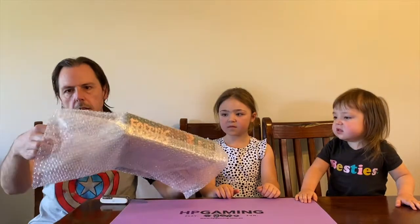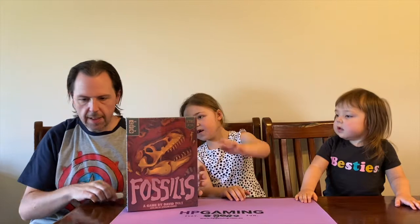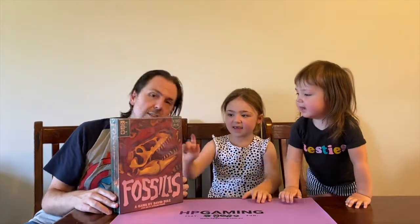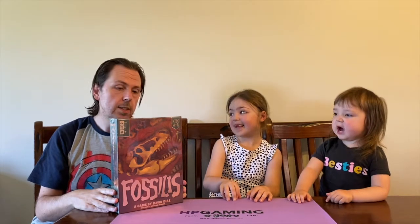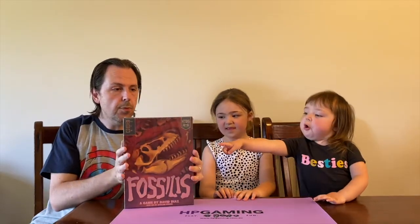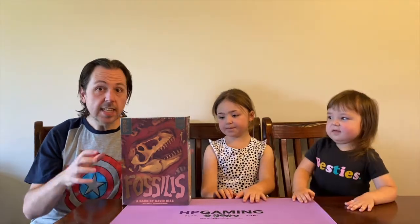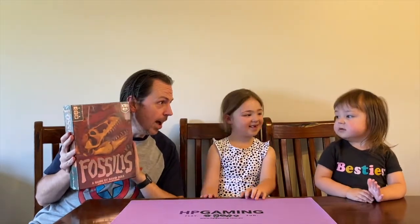Let's take this out and get rid of the bubble wrap. There it is - that is the box for Fossilis. There are pterodactyls and all sorts of stuff here. First impressions of the box: Blair's really excited, dinosaurs galore. The foil overprinting on this box is amazing, the artwork is exceptional. Blair, what do you think about dinosaurs? 'Wow!' That pretty much sums it up - it's pretty spectacular.